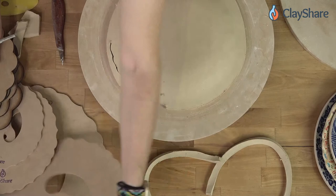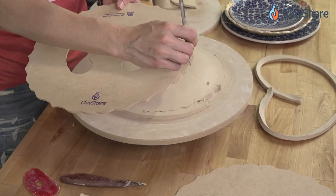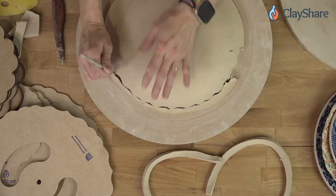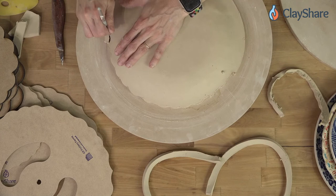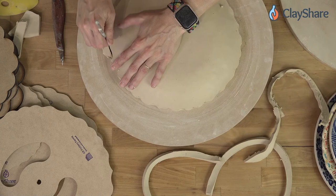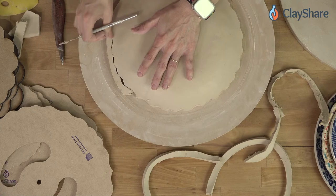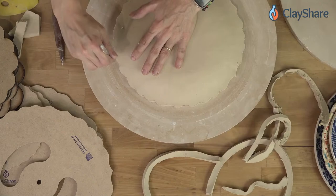Follow the rim template shape — this Marrakesh one has a point, then bumps, then swoops back up to the point. If you're using a new rim template and don't know what the shape looks like, I suggest having one out in front of you so you know what direction you're pressing in.